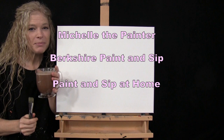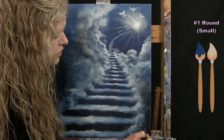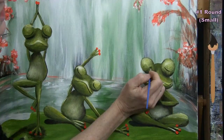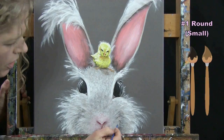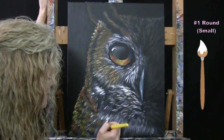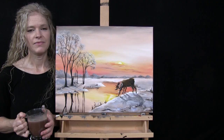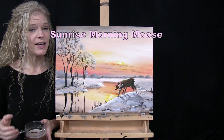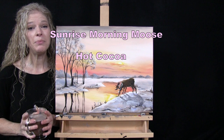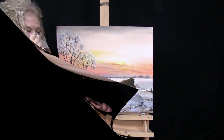Hi, I'm Michelle the Painter from Berkshire Paint and Sip, and this is Paint and Sip at Home. Today I'm going to be painting Sunrise Morning Moose and I'm sipping on some hot cocoa. If you enjoy this process I hope you'll like and subscribe to my channel and check out my Patreon page where you'll find additional painting perks.